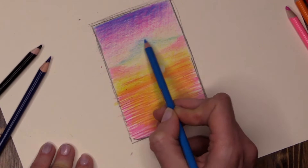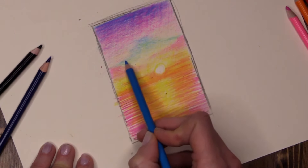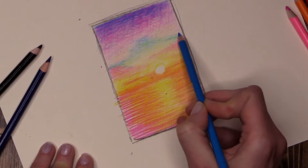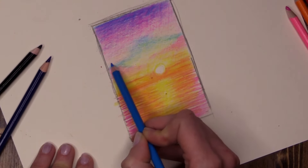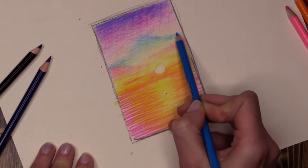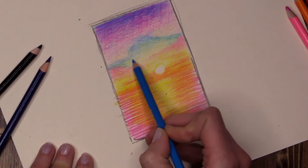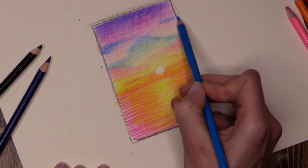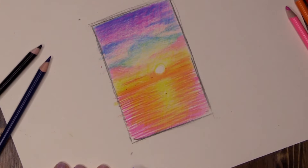Now you can mix pencil colours just like you would mix paint by laying one on top of another. What does yellow and blue give us? Green. So be careful — if you have a lot of yellow going through your sky and you add blue over the top, you will end up with green. Which is totally fine if you're doing a sunset on another planet! But for this I want it to stay lovely blue, so I'm being very careful not to combine the two. Just adding a couple of blue streaks coming in from the side as well.